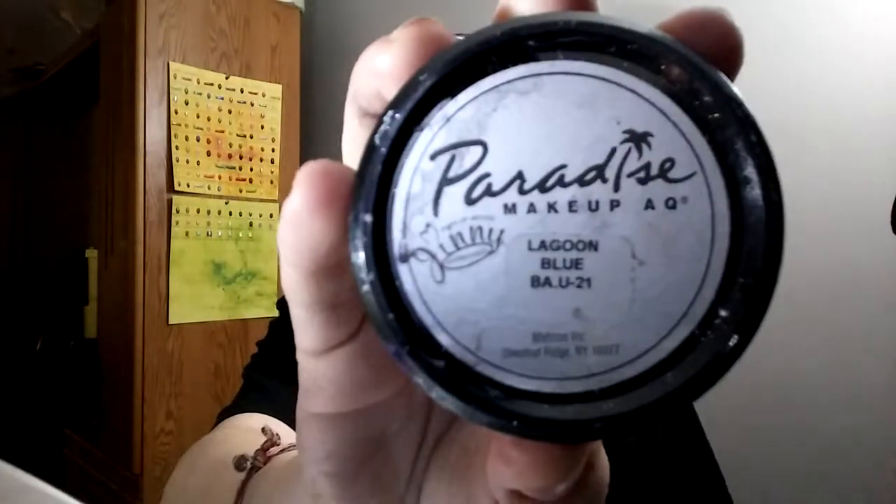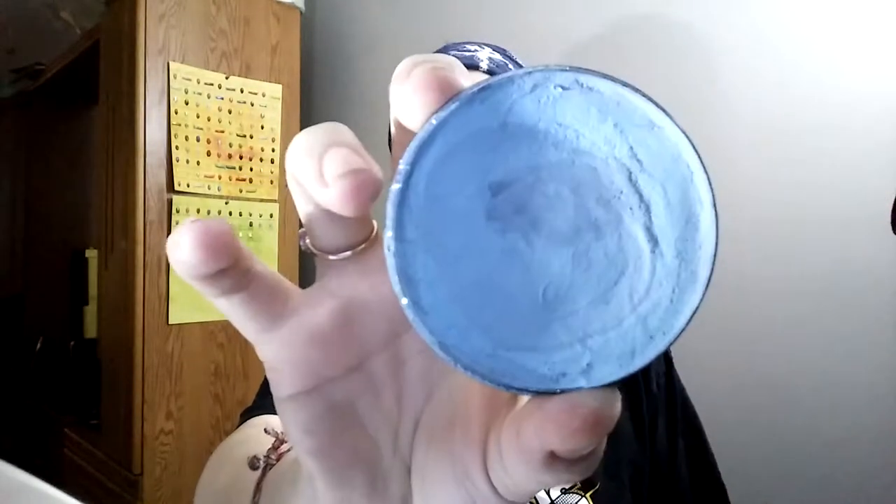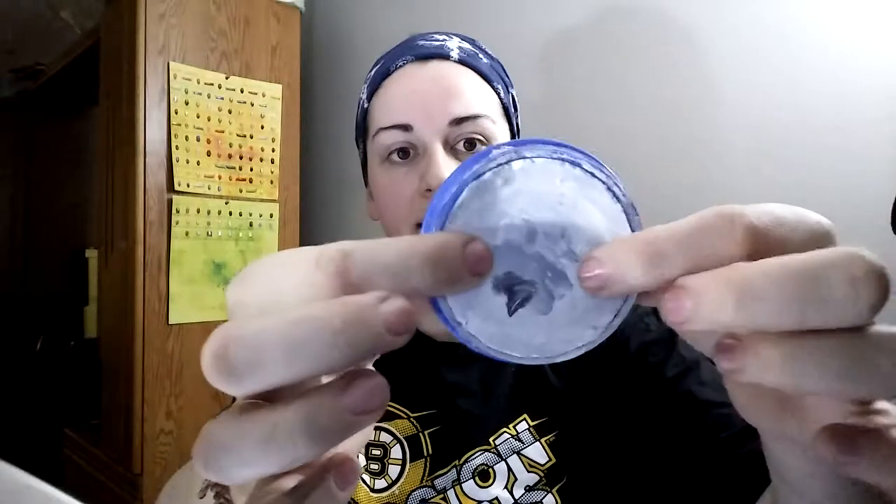I've got my dark lagoon blue from my Paradise Silly Farm brand makeup — my water-activated hypoallergenic paint pucks. So I've got my lagoon blue, a nice dark blue. I've got my light blue in the same brand. And I'm going to need just a flat black. And also my Snazzeroo white — it's a little dry, so I'm holding the puck in there until it gets moist again.